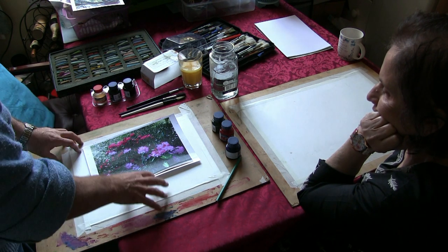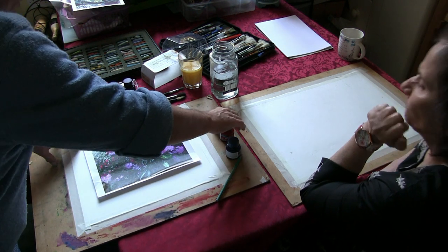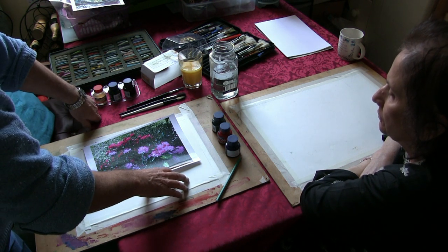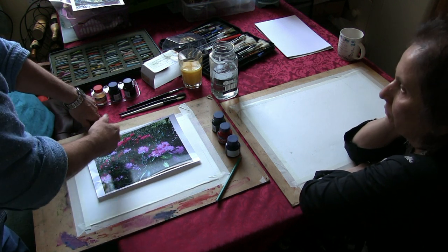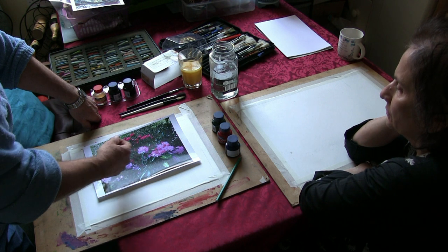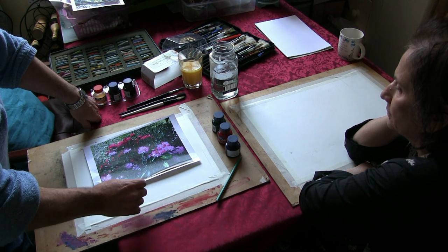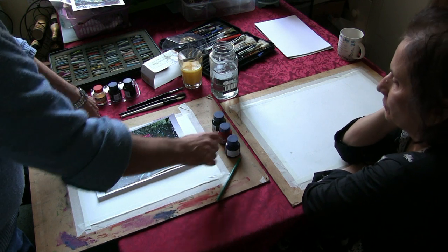We haven't got the acrylic inks today, but we've got some inks to try here to show wet-into-wet techniques. We can put a thin acrylic background wet-into-wet and get some lovely effects like with watercolor that we can't get with pastel, and then work pastels over the top when it's dry. We probably won't need to use pastels with water over the top, but I'll show you how it's done anyway.